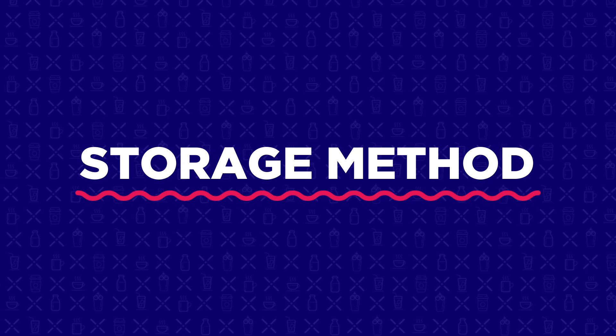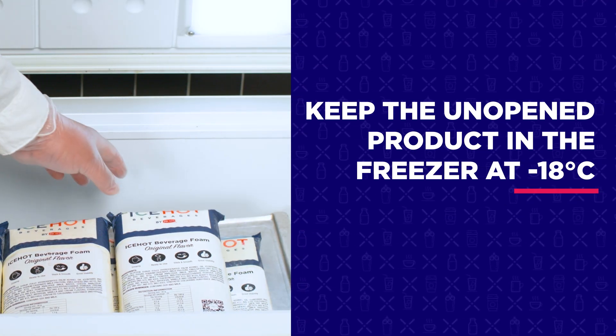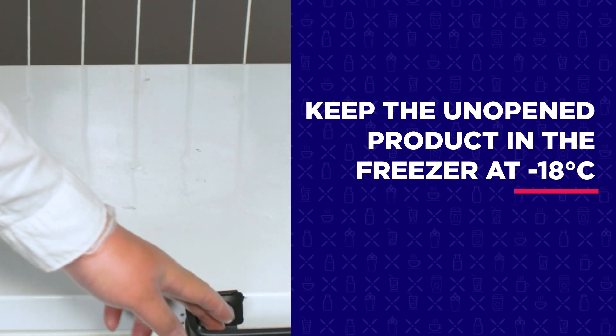Storage method: you should receive Ice-Hot Beverage Foam in a frozen condition. Store the unopened product in a freezer at negative 18 degrees Celsius.